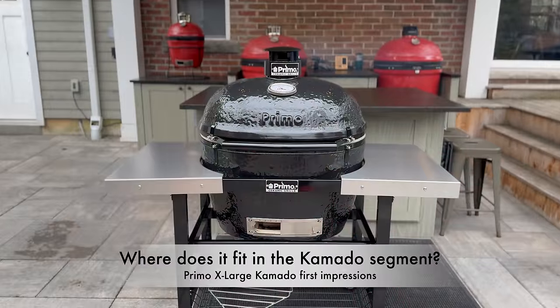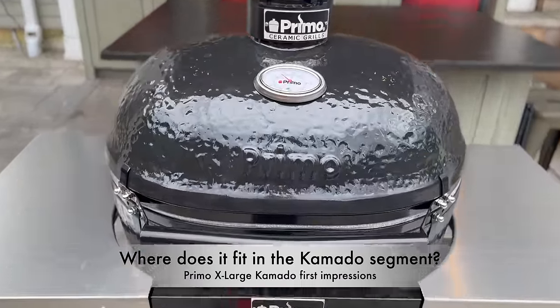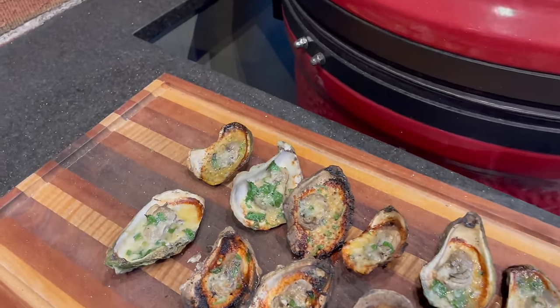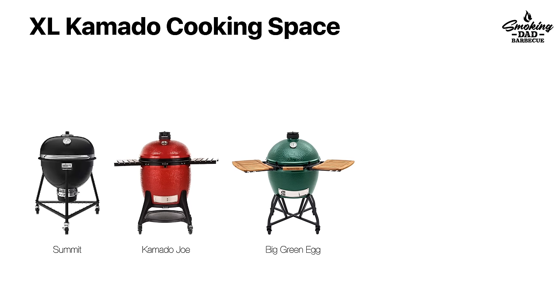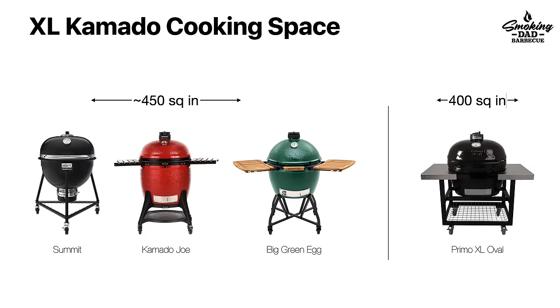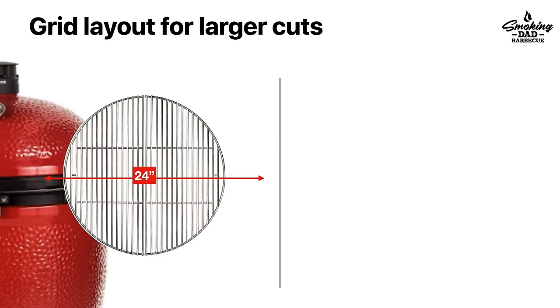This Primo XL Kamado fits in a really interesting segment of the market if we look at features, price, and overall cooking capacity. Whether you're looking at something like the Weber Summit, the extra large Big Green Egg, or the Kamado Joe Big Joe Series 1 and Series 3, all of those within an inch or so of one another offer about 450 square inches of total cooking space — the largest versions of most Kamado brands. The Primo XL comes in a little bit smaller at 400 square inches, but it is laid out in a very different manner.